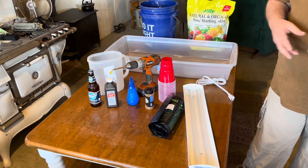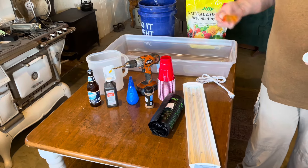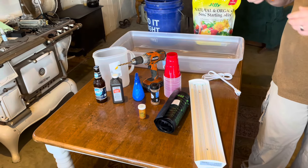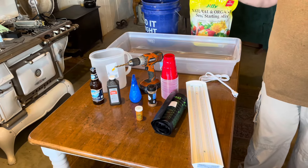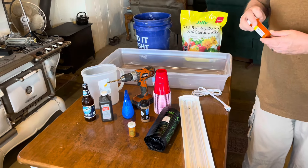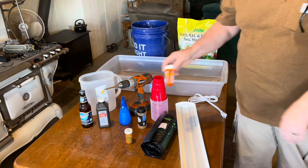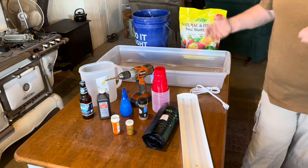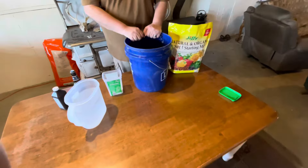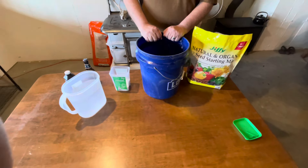Have some cinnamon on hand to help retard microorganisms in the soil like dampening-off fungus. And then of course you'll need your seeds. If you're saving heirloom seeds from year to year, I like to use old prescription bottles because they block light, they're waterproof, and they're easy to store. That's generally what you're going to need.